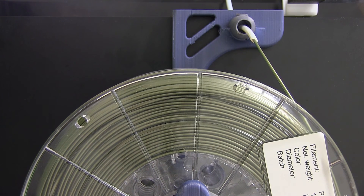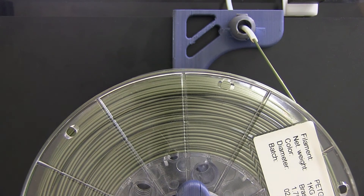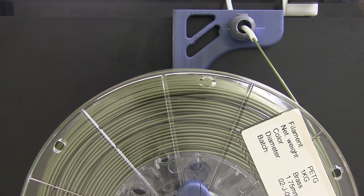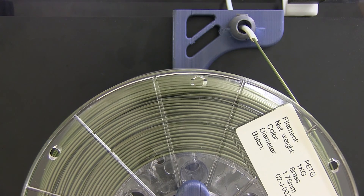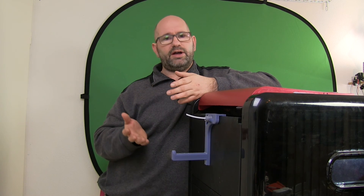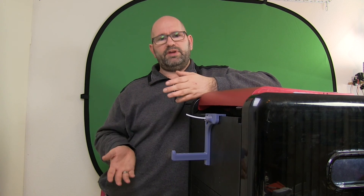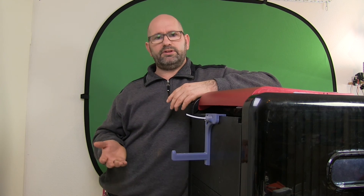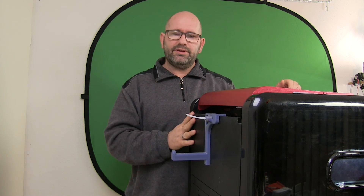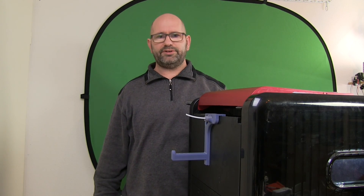Thanks again — if you like this video please give it a thumbs up and don't forget to subscribe, use that subscribe button because it really helps me out. Also, if you want to support the channel, you can use the link in the description down below which brings you to my PayPal page where you can give a dollar or so to help me buy new stuff for the printer or filaments so I can make more videos for you. Thanks a lot and I'll see you next week when there is a new video from the 3D print creator — bye bye!